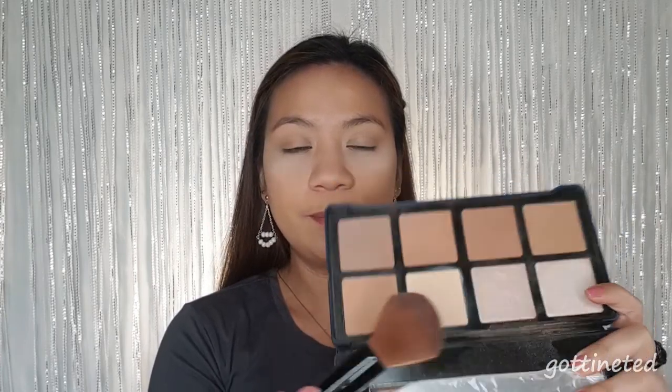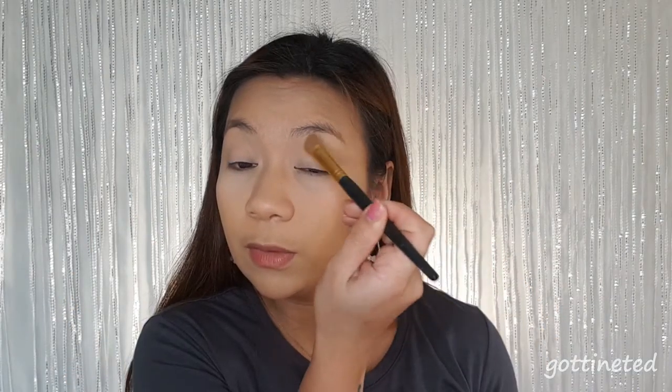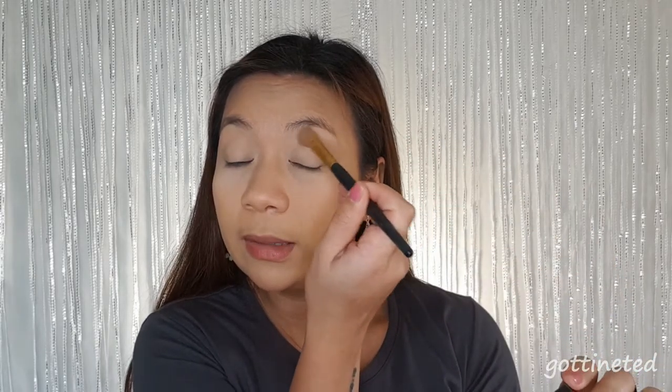This is my choice of face palette today. To set our face I'm going to take this yellow powder, and then I'm going to set my eyelid as well using just a white matte shade.